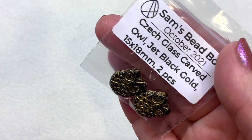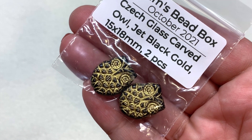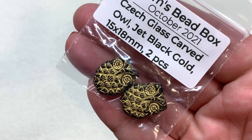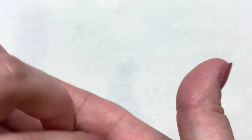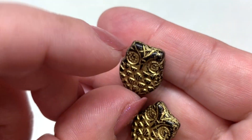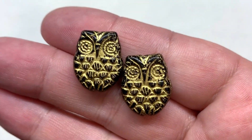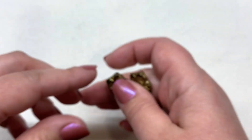Sam has put together a gorgeous box of items. We'll start with the owls — we have a bag containing two jet black and gold wash owls, 15 by 18 millimeters, two pieces inside. Aren't they adorable? The hole runs up and down the length of the owl — you could make yourself a cute pair of earrings with those.